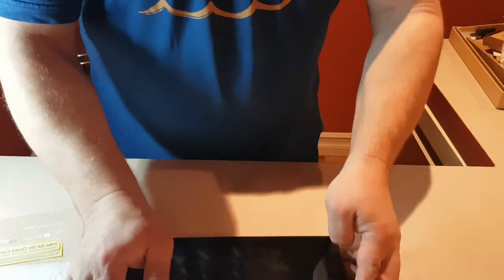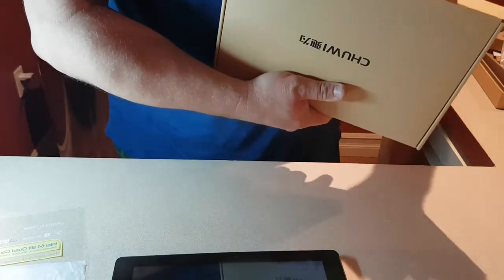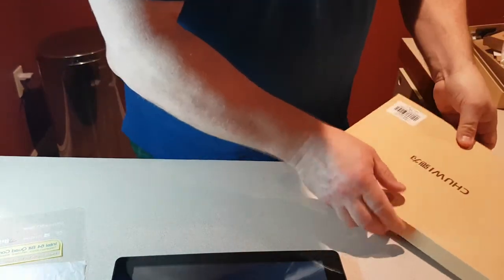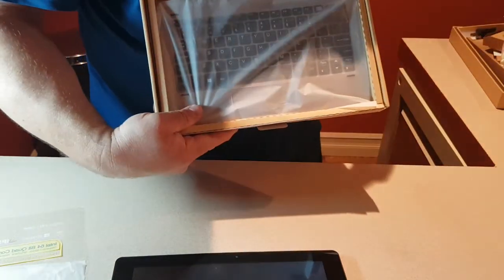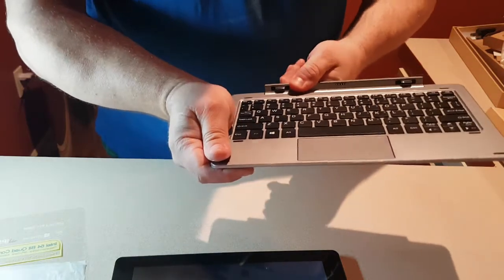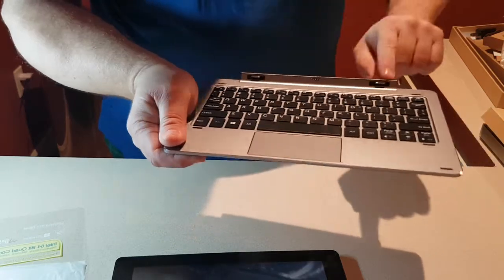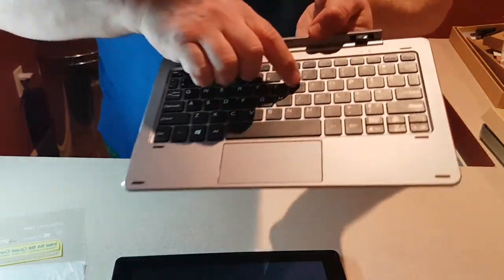While it's restarting, let me show you something else I bought with this that I highly recommend — the keyboard. With this keyboard, this becomes a mini laptop or netbook. I'm so impressed with the quality of the keyboard for 60 bucks. It's got the same aluminum finish as the tablet, with nice magnets to hold it in place.